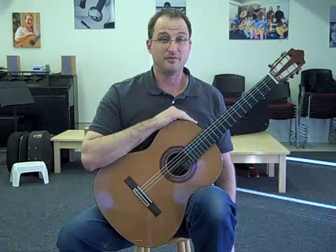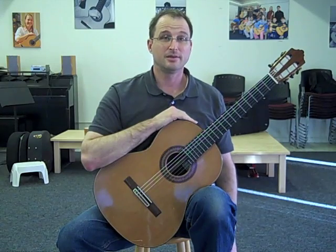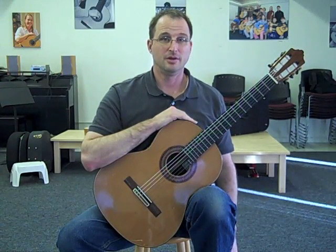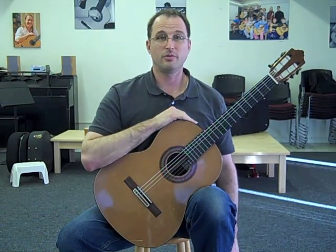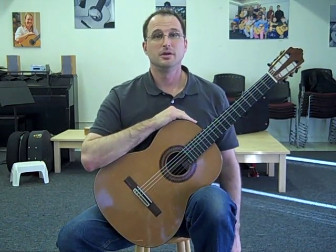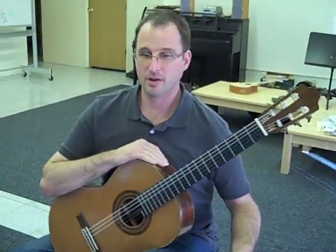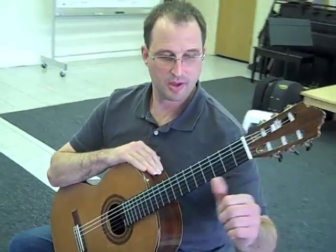Hi everybody, this is Scott at Silicon Valley Classical Guitar School and today I'm showing you how to set the left hand. It's important to remember to keep the head tall, the shoulders are nice and relaxed, and I'm going to bring my thumb up and it's mid-range.